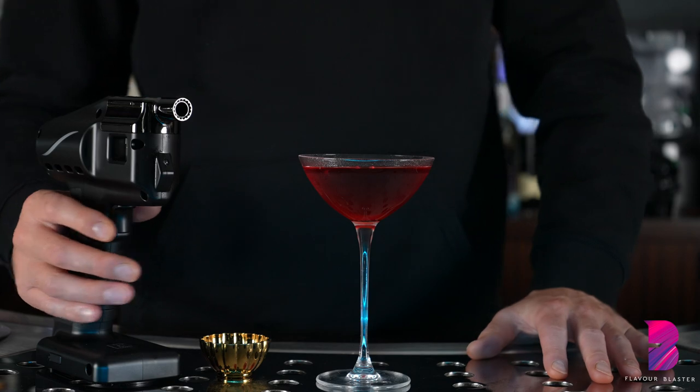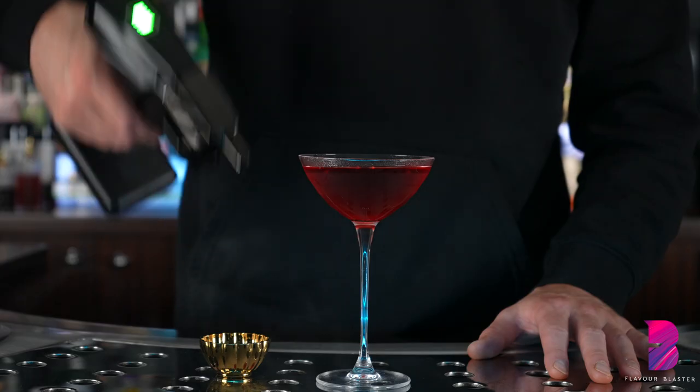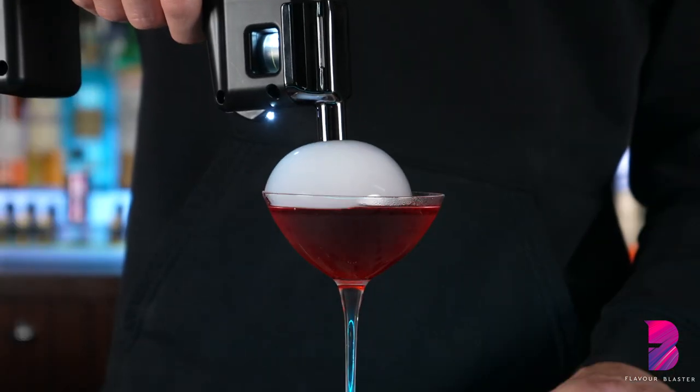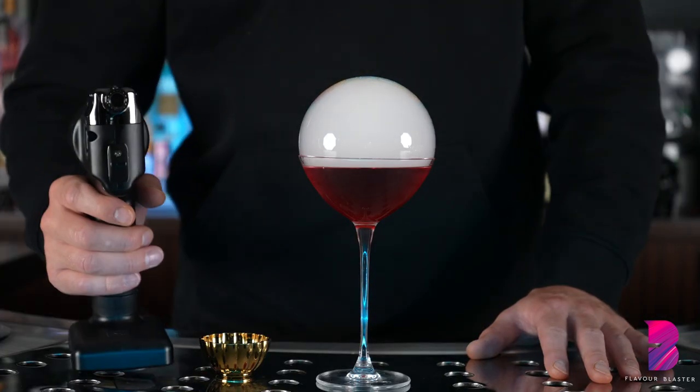Step 6: now it's time to create your first bubble. Dip the Flavor Blaster nozzle into the Bubble X liquid. Hold the nozzle close to the surface of the cocktail. Hold the trigger. Move the Flavor Blaster away from the cocktail as the Bubble X expands and then release the trigger.